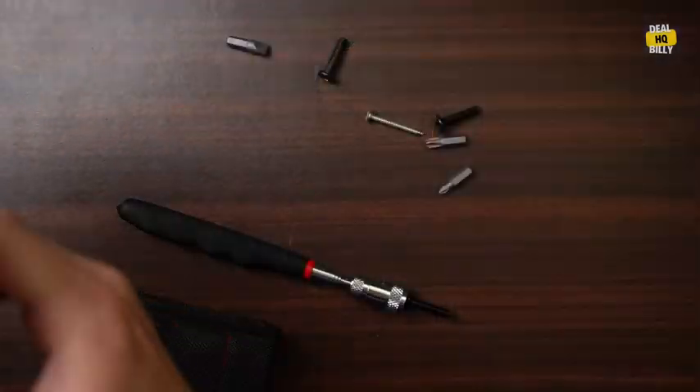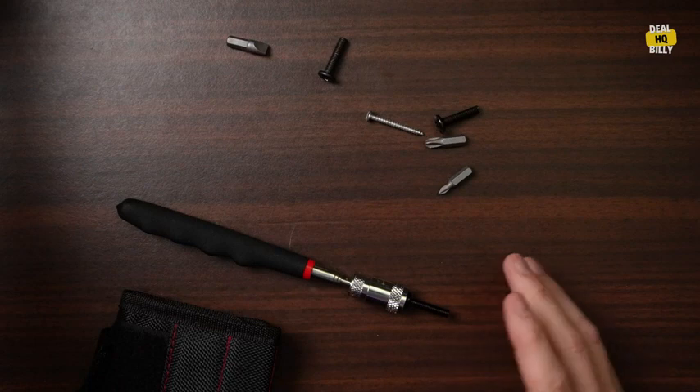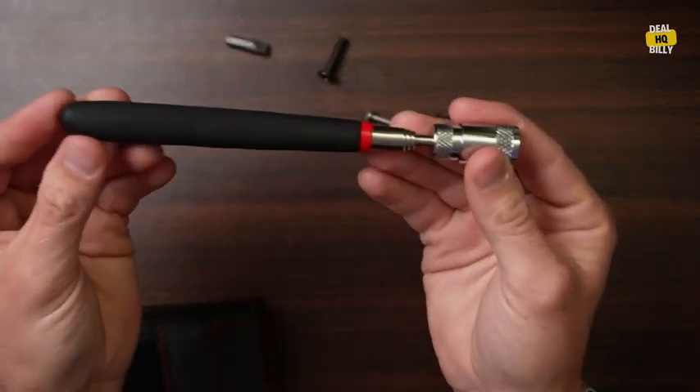Today we're going to take a look at this magnetic pickup tool kit and also a magnetic wristband that comes in this kit. So let's go ahead and take a look. The company did send this over and compensate me to make this video, but I'm going to share my honest thoughts and opinions.